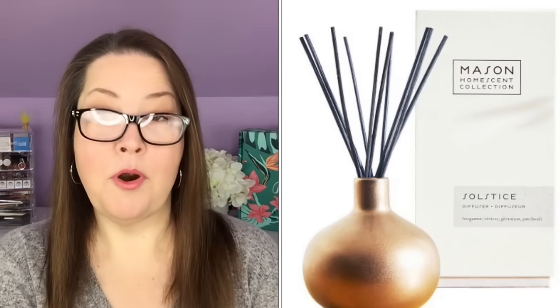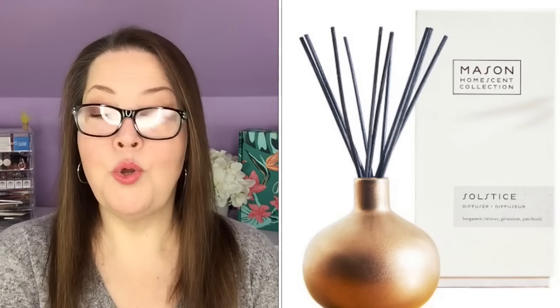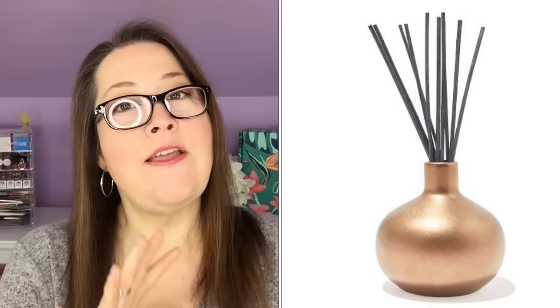The second item in this customization is the Mason ceramic reed diffuser in Solstice, sold at Pottery Barn for $59. It's part of the Mason home scent collection, with layered notes of bergamot, geranium, and deeply calming vetiver grounded with patchouli. It comes with 6.7 ounces of fragrant oil and 10 diffuser reeds. They recommend starting with 5 reeds and adding more if you want a stronger scent.